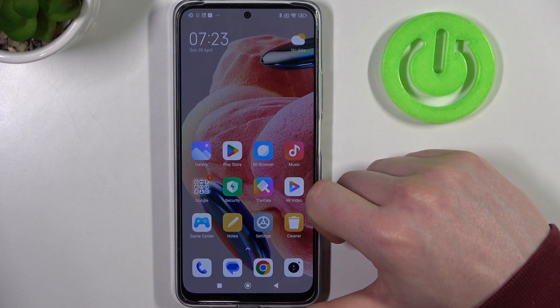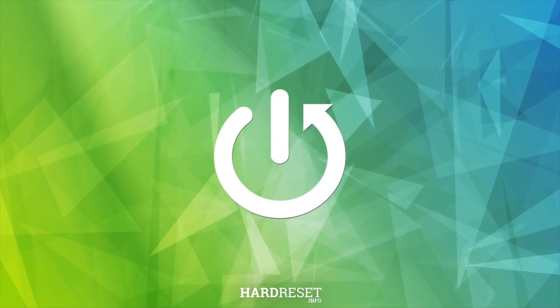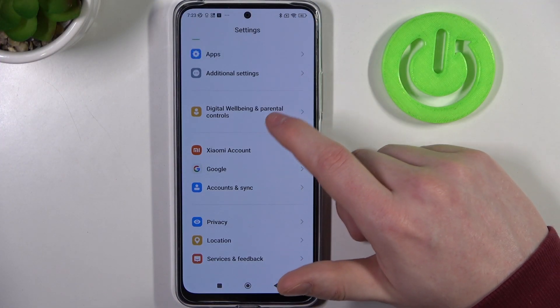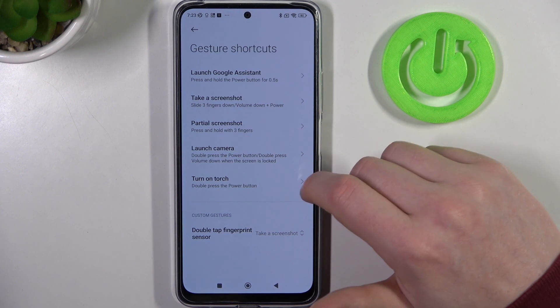Hello, in this video we're going to check all available gestures and motions on Xiaomi Redmi Note 12. To do this we'll need to open our settings, then scroll all the way down to find additional settings, and right here is the gestures and shortcuts. Now let's check how all of the options work.